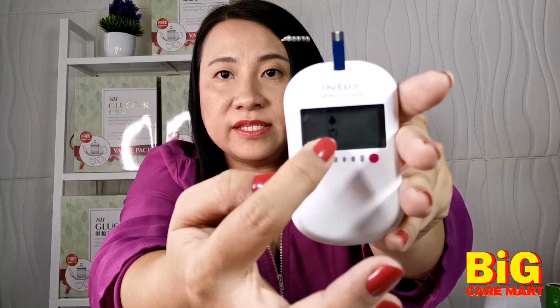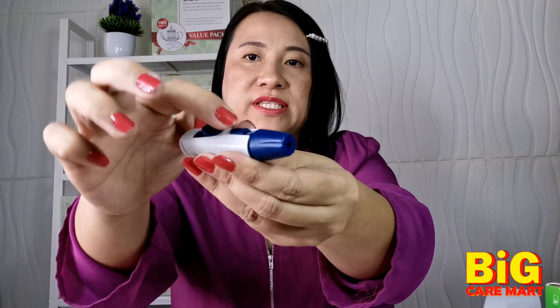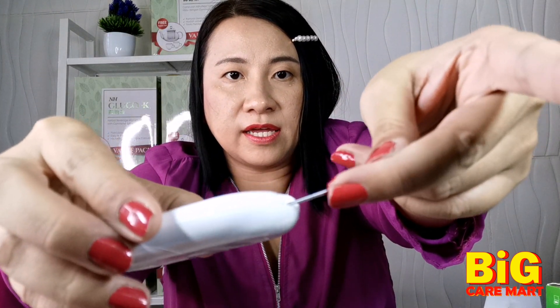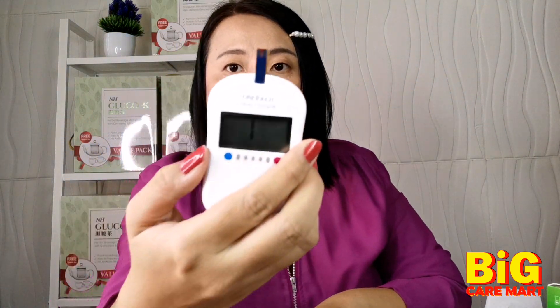When you see the symbol on the screen, you can start. First, use the alcohol swab — just two wipes — and make sure it's dry before you poke. Pull the trigger like elastic and press here to do the blood test. Once it's dry, just poke it. You can see the blood coming out, then put the strip on the side here and it takes the blood automatically.